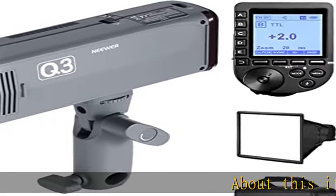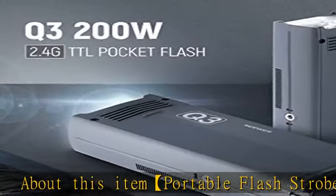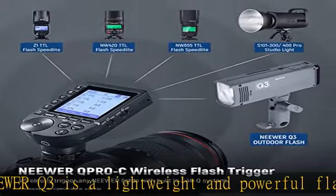About this item — portable flash strobe: the Nior Q3 is a lightweight and powerful flash, boasting 200W of power at only 626g. The flash is portable and capable of being stored and transported in your pocket.